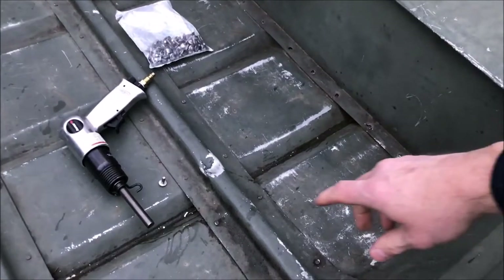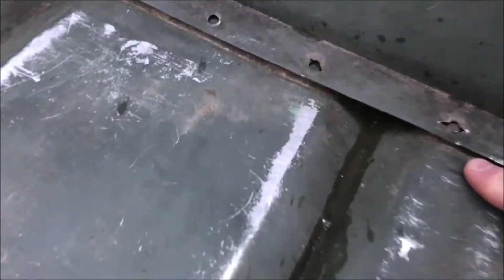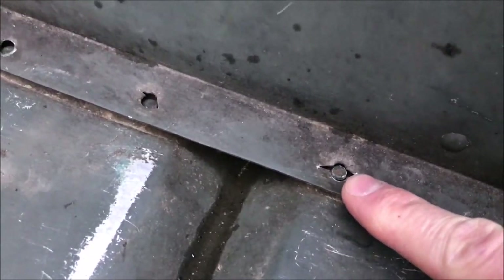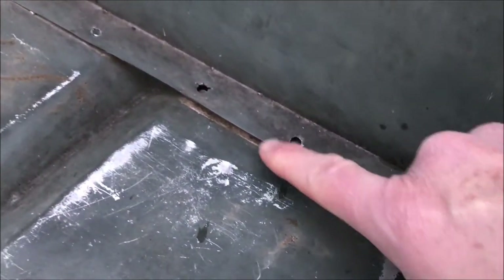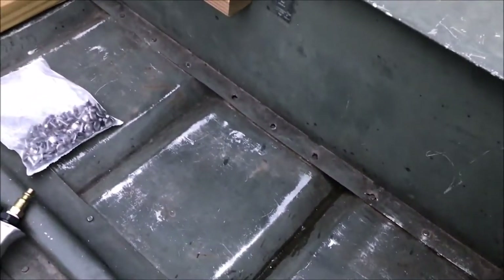This is what I'm talking about right here — my battery bounced up, dented it, and ripped all of these rivets out. I'll show you how to repair this and make it watertight again.